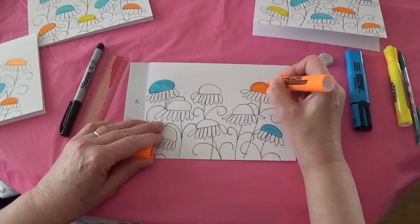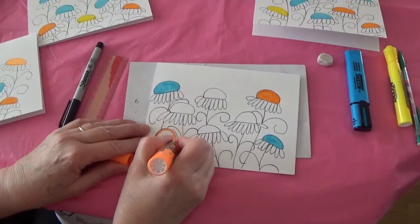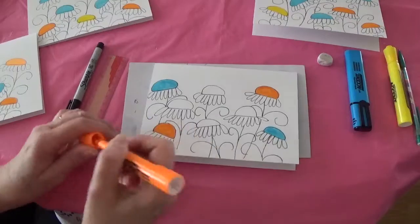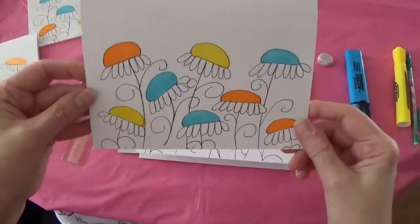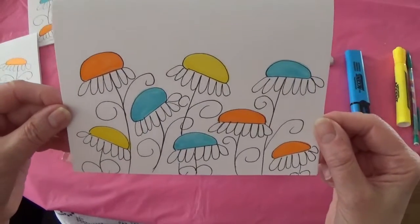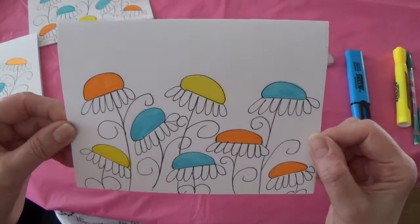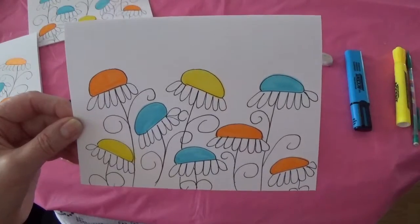If you go a little over the line, it's not a big deal. I tend to do three and three and then add yellow — though you don't need to; you can just do two colors. But I find that all the colors pop a bit more when you add a little bit of contrast. And that's it! I hope you give it a try and have fun with it. See you next time — bye for now!